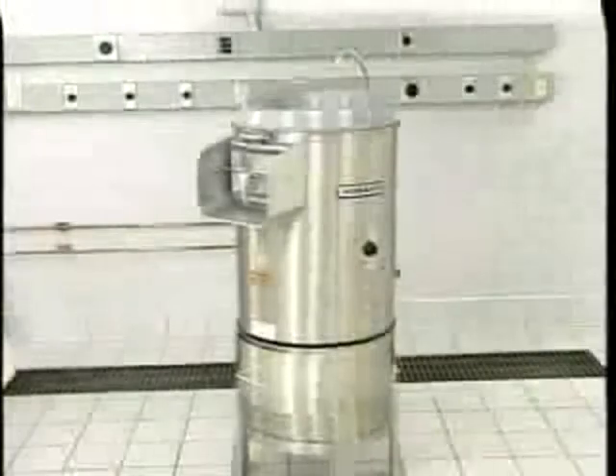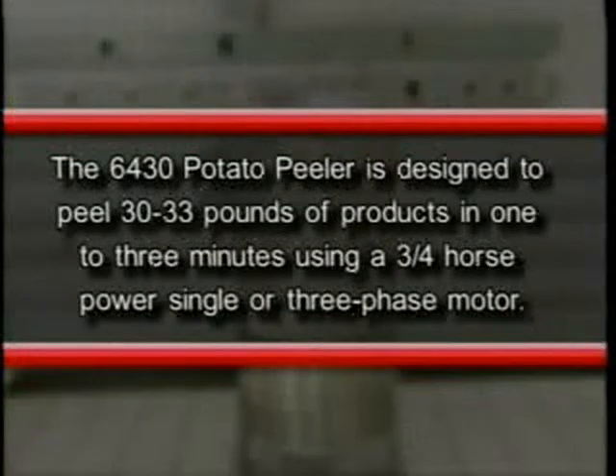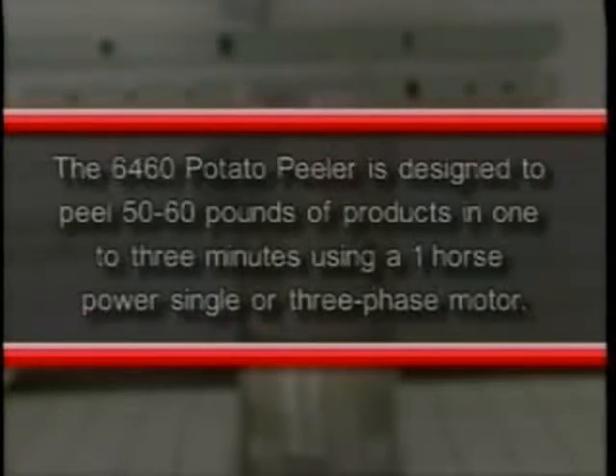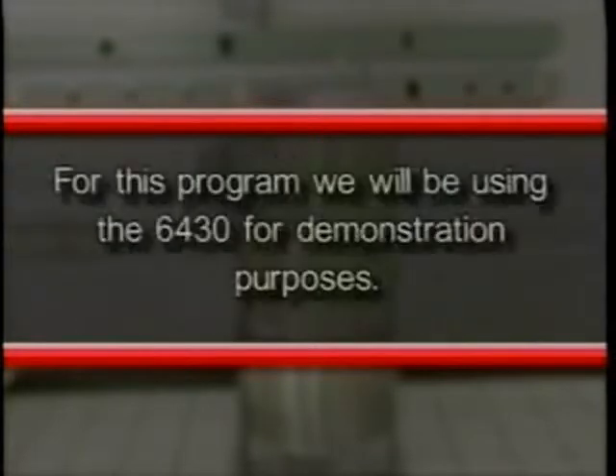The 6430 potato peeler is designed to peel 30 to 33 pounds of product in one to three minutes, using a three-quarter horsepower single or three phase motor. The 6460 potato peeler is designed to peel 50 to 60 pounds of product in one to three minutes, using a one horsepower single or three phase motor.